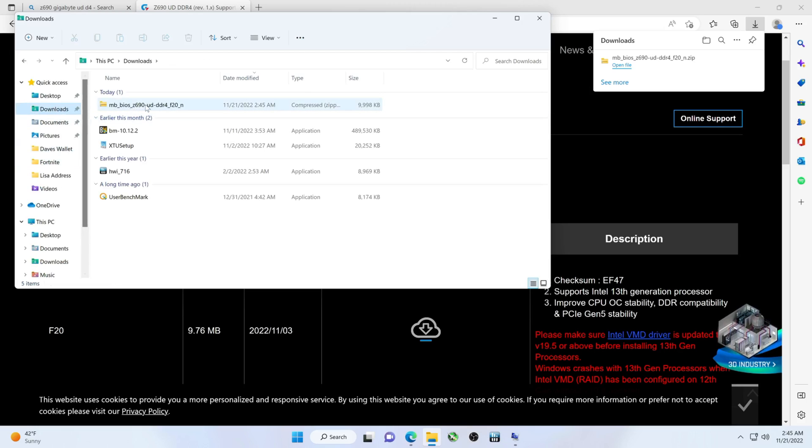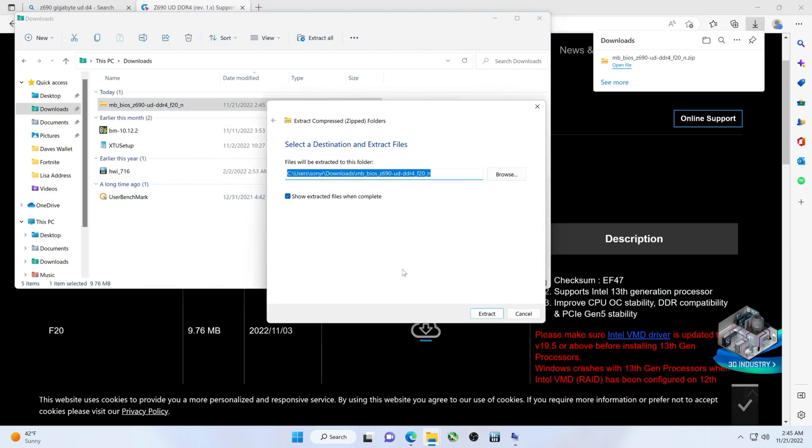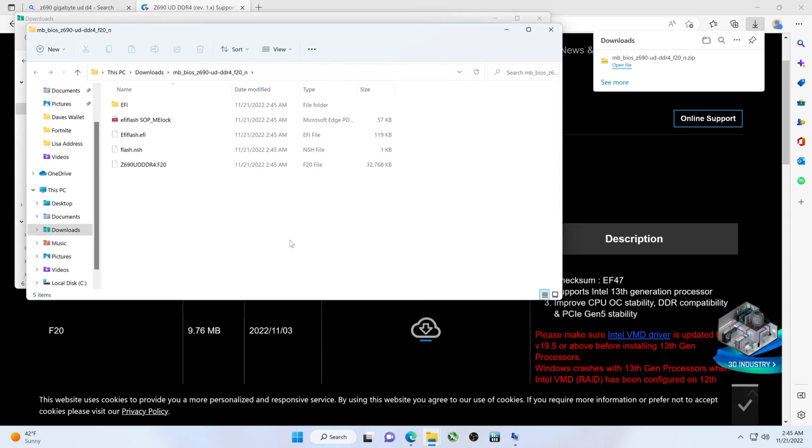Your zip file ends up in the Downloads folder. You'll want to unzip it, so hit Extract All. There is our file. Now the difference between this and the other BIOS update method is we don't have to rename the file. If you use the dedicated USB button method, you'd rename it — but here, you're just going to take this whole folder and put it on a thumb drive.